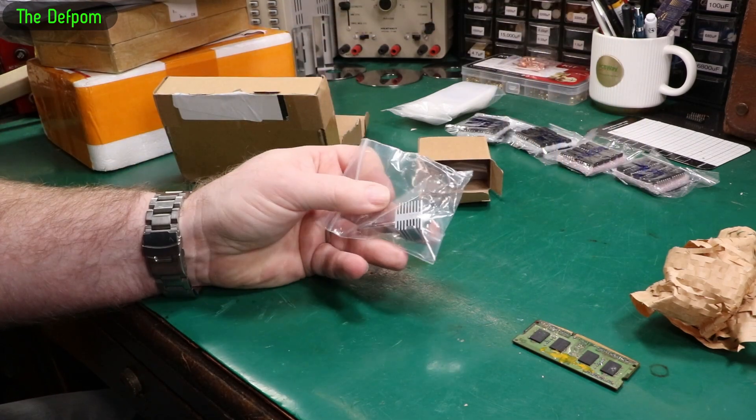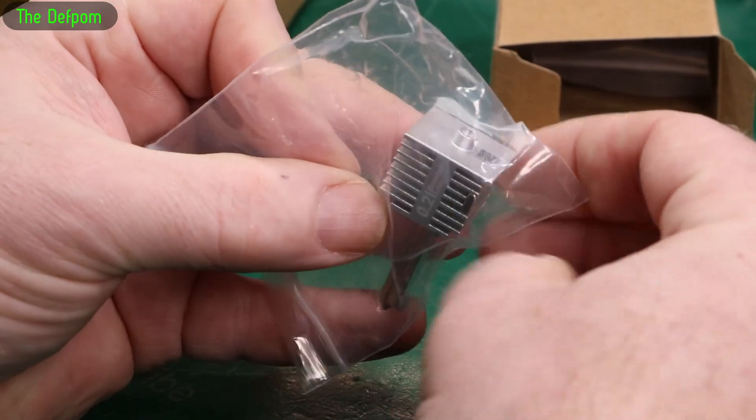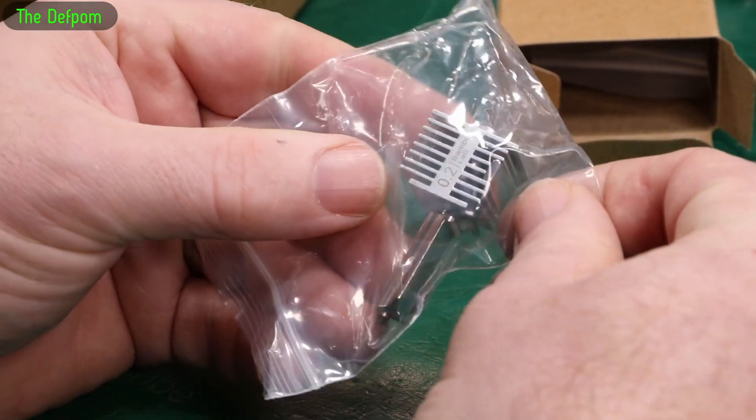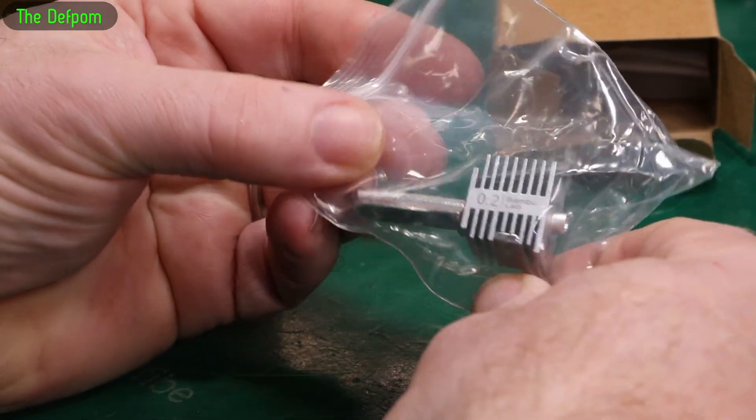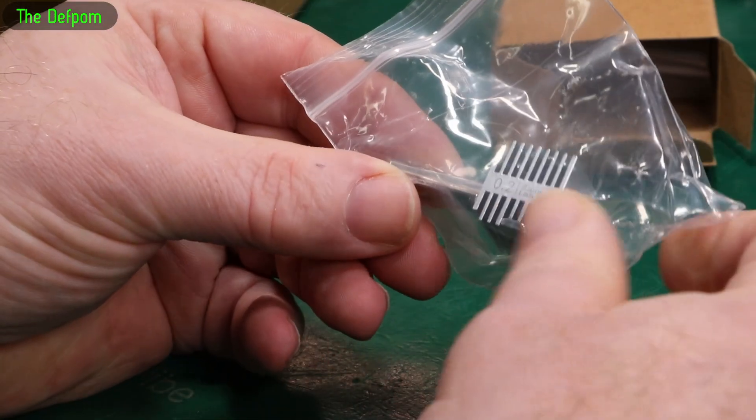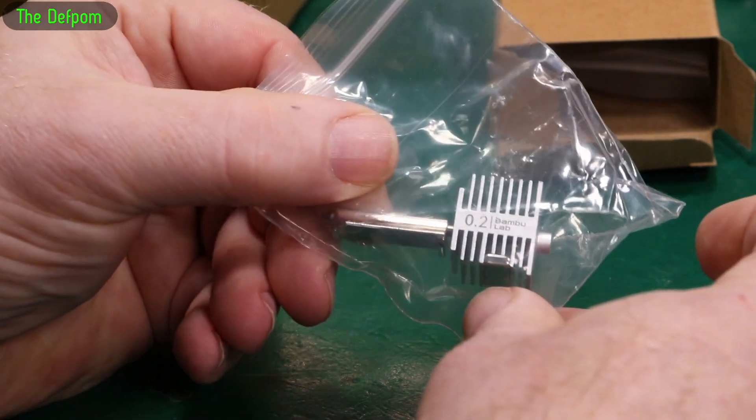The printer comes with a 0.4mm nozzle — this is a 0.2mm. It's got this whole assembly here and you actually just swap the whole thing out; you open the front up and pop this in. I wanted the 0.2mm so I could do some finer stuff if I really wanted to. Sometimes 0.4mm is too big when you're doing small detail. I'm inserting this into the video here because it just arrived and I need it.